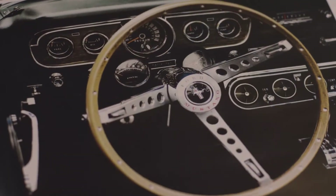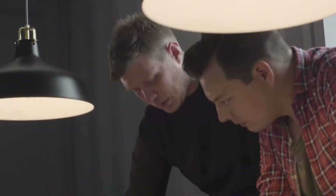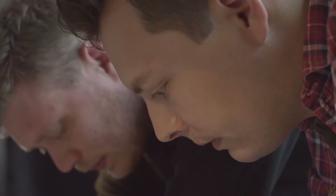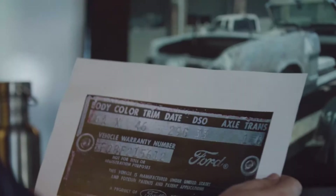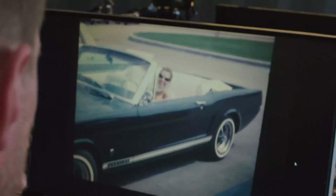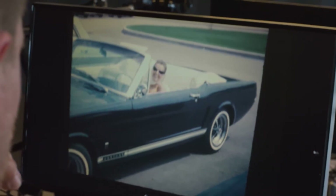We don't just take any random Mustang wreck. It's very important that we can document the story of the previous owners of the car. Proving that this VIN number is from a Mustang and the metal is from a Mustang, and linking it up with the stories of the previous owners gives the full picture of where that metal on your wrist comes from.